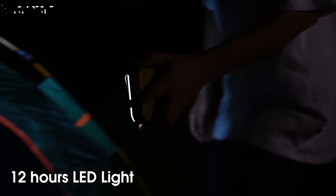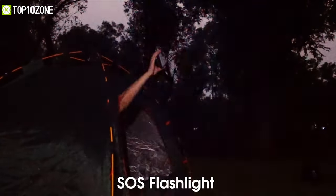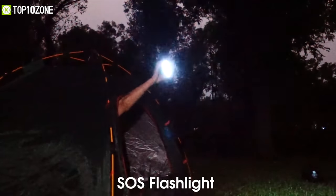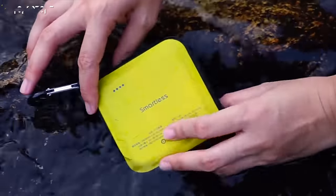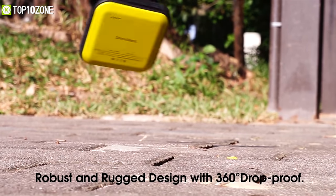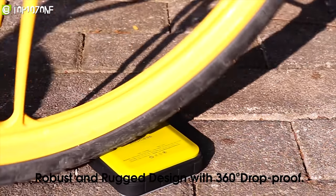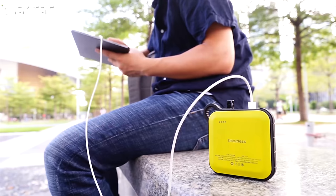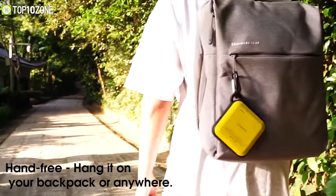It also has an SOS mode for calling for help in dangerous situations. With an IP67 standard, the Smartless is ready to be used in rain and dirt without damage. Its robust and rugged design with 360-degree drop-proof features will bring you comfort in outdoor scenarios. The Smartless Rugged Power Bank with Light is a perfect camping companion to bolster your adventure.